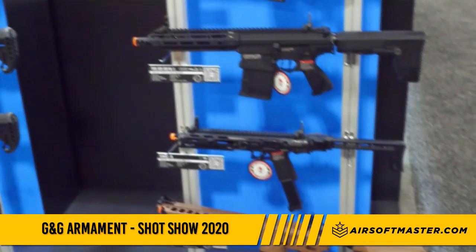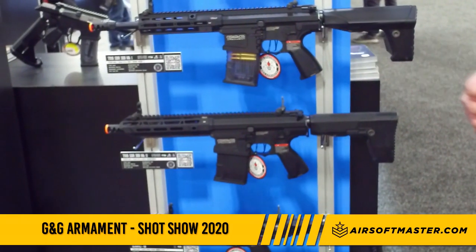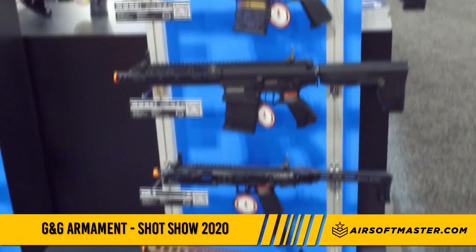Right below is the highly anticipated SMC 9, which is actually already released. We'll get another shipment in the US next month, so if you didn't get your chance to order one, make sure you pre-order one at AirsoftMaster.com.